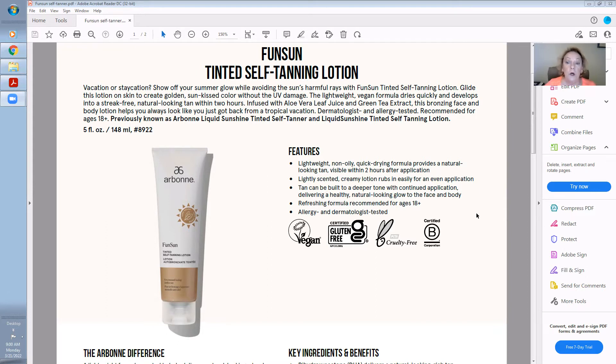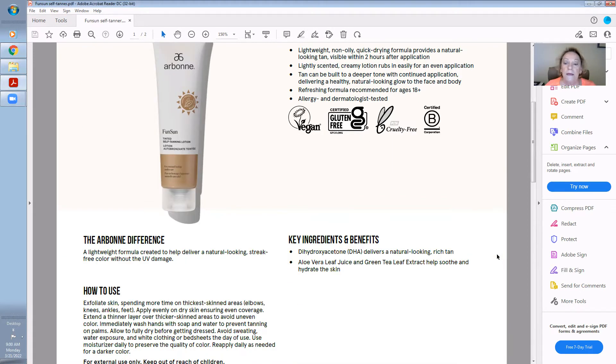It can be built to a deeper tone with continued application. I love it — you are going to be so pleased with the color and the glowing tan you're going to get from this product. It's $49 retail. You pair that with a good face cleanser and a moisturizer, open your preferred client account if you don't have one already, and you get free shipping and a free product on your next order.